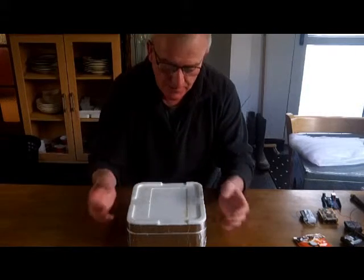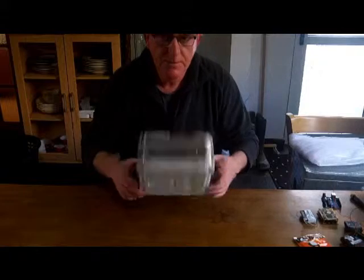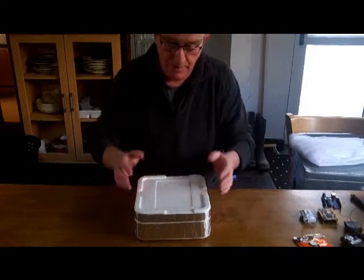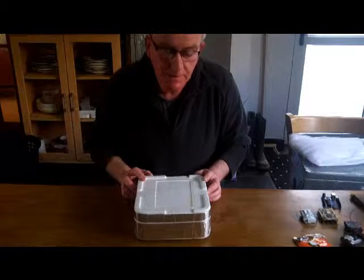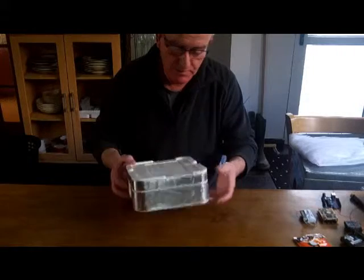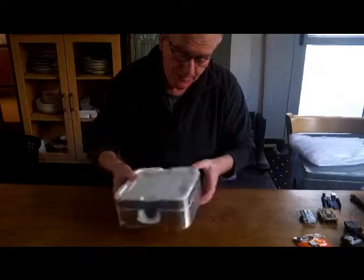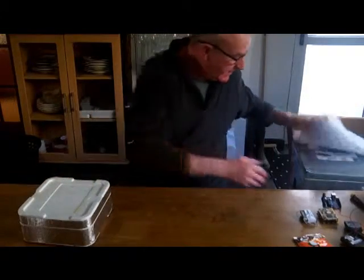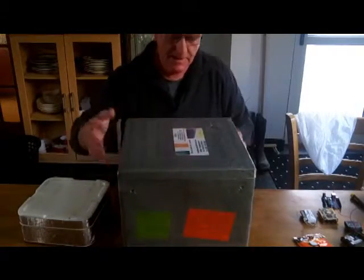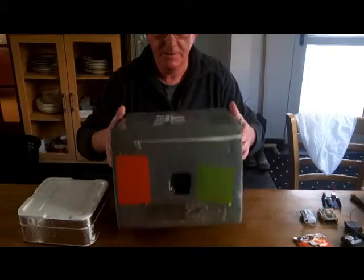The first thing you probably have to build, of course, is your capsule, which is typically a polystyrene box. It can be all shapes and sizes depending on your payload contents and what's going into it. This is the one I'm using for the Global Space Balloon Challenge — just a tiny little box with a hole for a camera. This here is the first capsule I built a couple of years ago. It still survived, but it's much bigger.